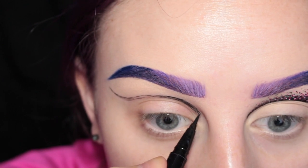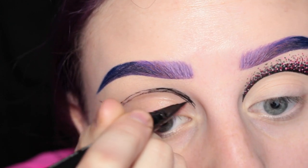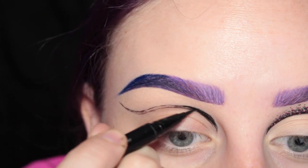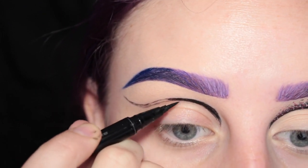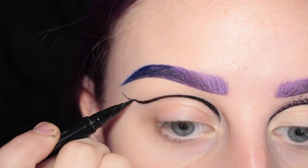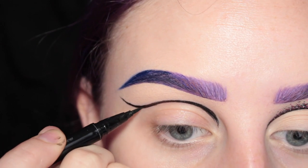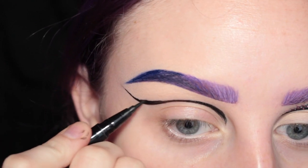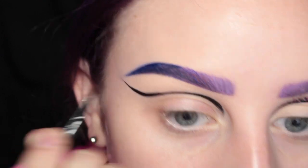Now I am taking the Sephora Collection Liner and I'm going to start filling that in. This one is a tad bit more wet when using it, so it's easier to get more of a solid line. So I'm just going through and thickening that up.